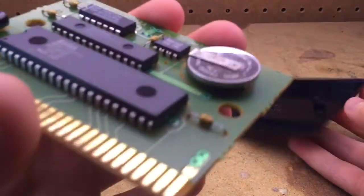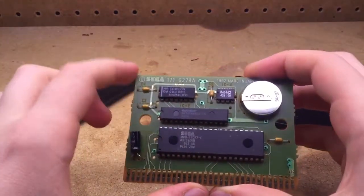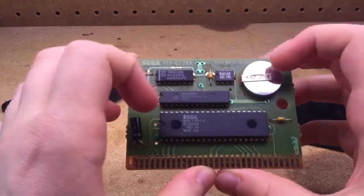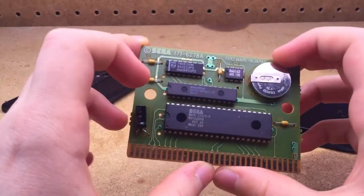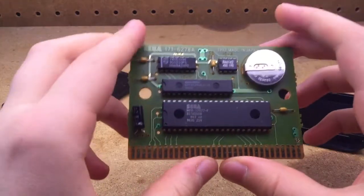And then you can put this down. As you can see, here are all the things here. You've got all your chips, your save battery, and a little capacitor here, and some resistors.